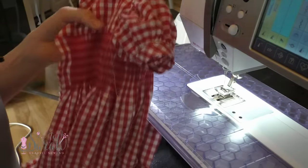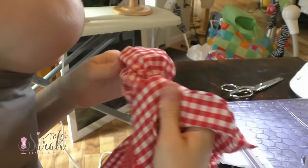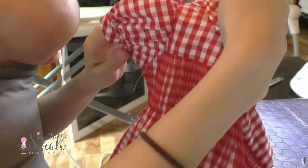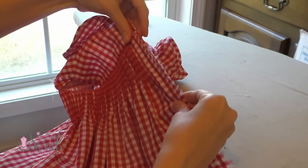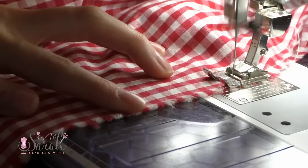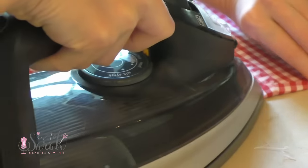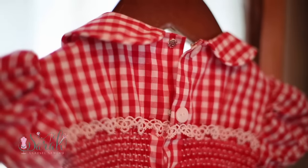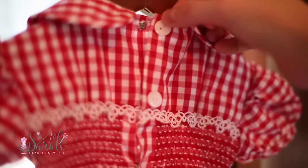Then I trimmed up that seam and took it to my machine to enclose those raw edges with a zigzag — you could also use a serger. And you are almost done at this point, just gotta close that back up. Both selvedge edges are still attached and I figured it didn't make much sense to cut them off, so I just left them. I did cut a slit where the placket should end and sewed below the slit. Then I turned the dress up at the hem about half an inch and ironed that all the way around, and then again about 4 inches and ironed all the way around. Once all your hand sewing and smocking is done, you'll have a finished garment.